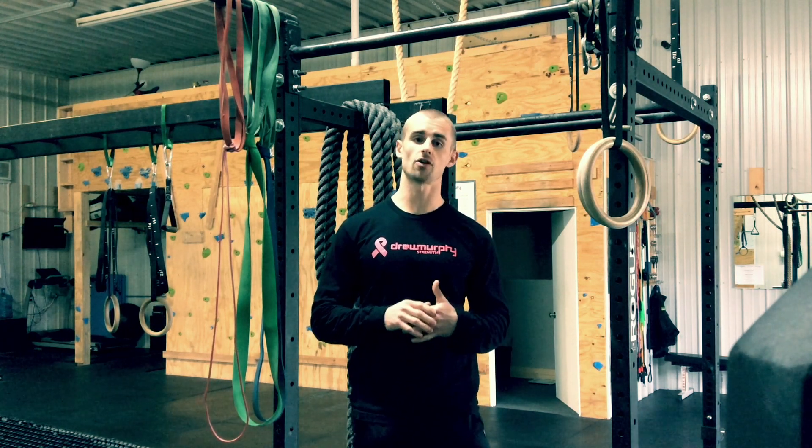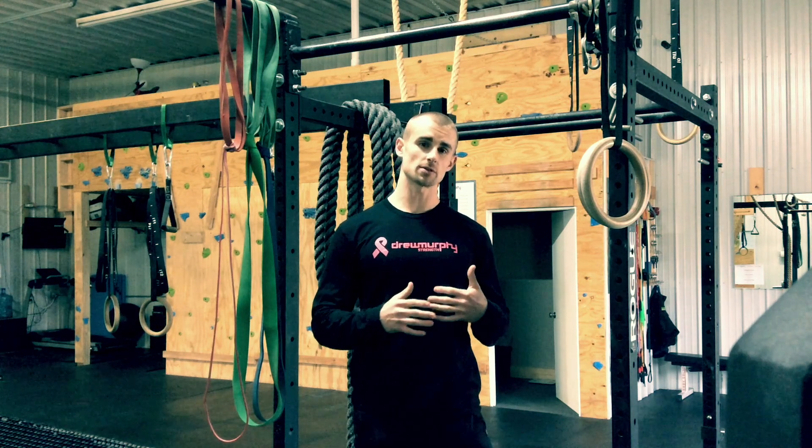Drew Murphy here, going over a drill that I used to develop a false grip. The false grip is something that we will use to do a strict muscle-up.